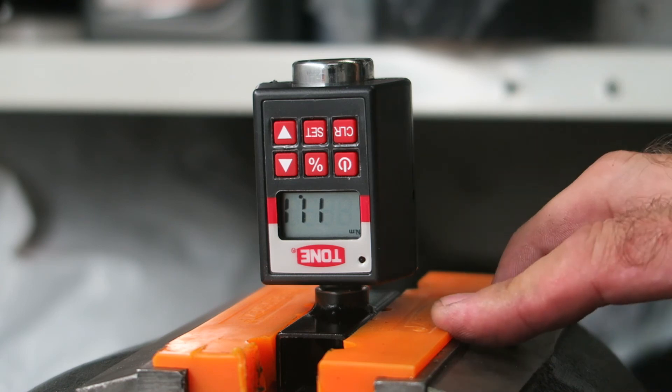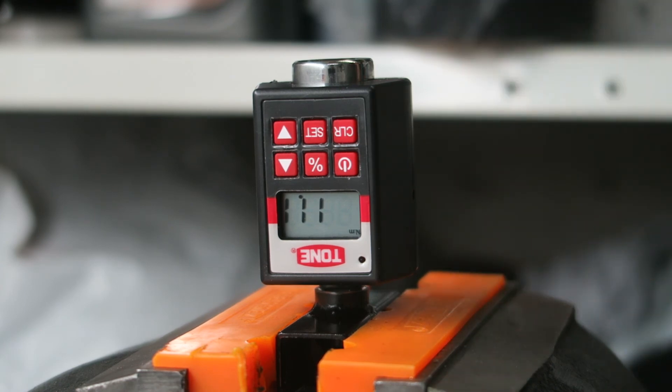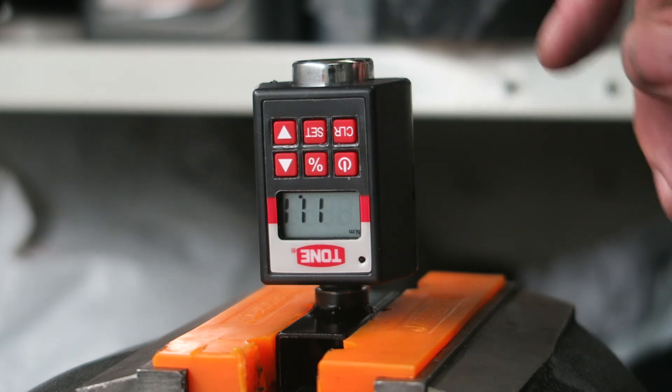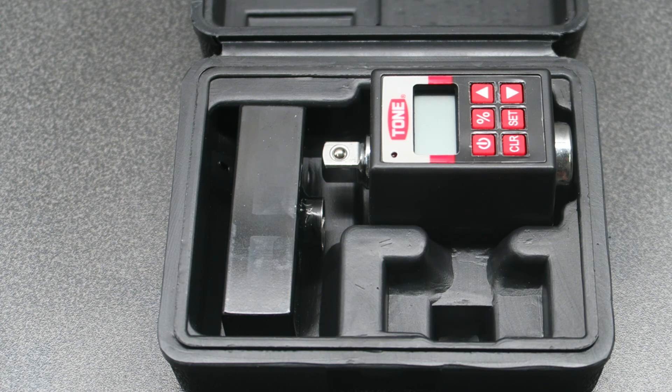So you can see how to use it — very easy to use, and from the calibration sheet you can see it's very accurate as well, less than 1% error. One other handy feature is the power automatically turns off after 90 seconds of not using it, so you don't have to worry about the battery draining if you leave it switched on.